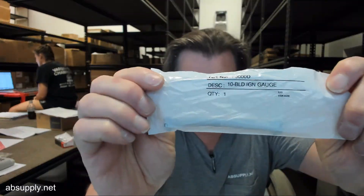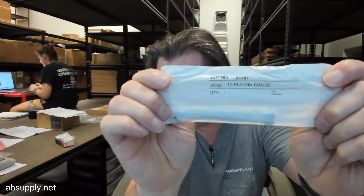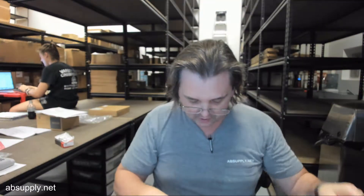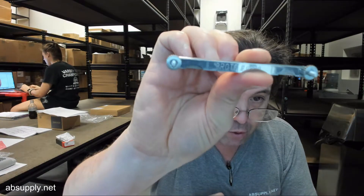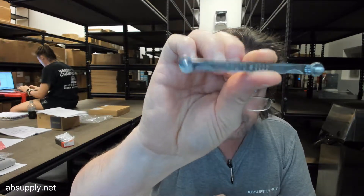Hello, my name is Rich Howard, owner of Architectural Builder Supply, and this video is to bring you a closer look at the Proto number 000D 10 blade ignition feeler gauge set. I have one removed from the packaging — Proto 000D, it says there.